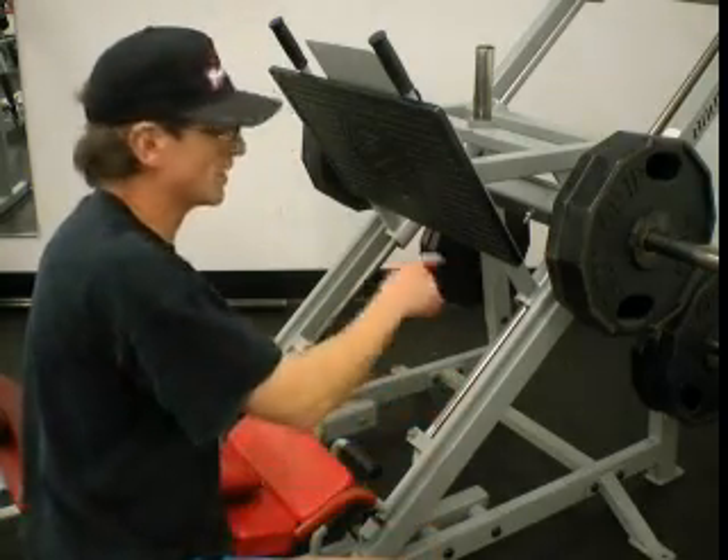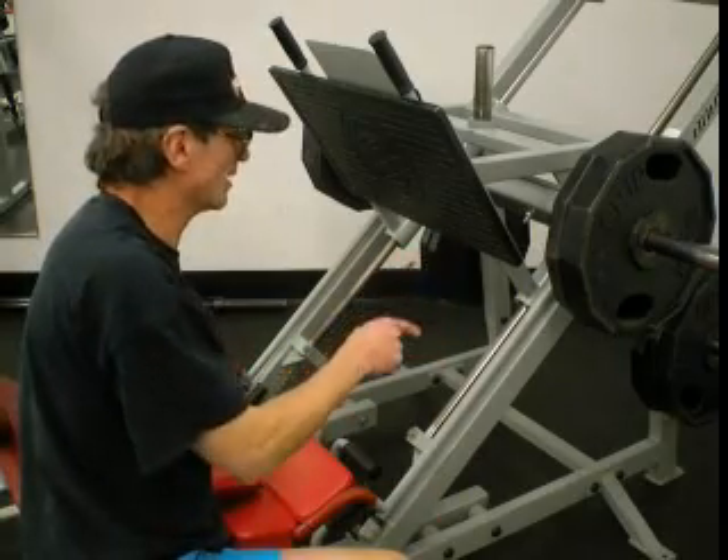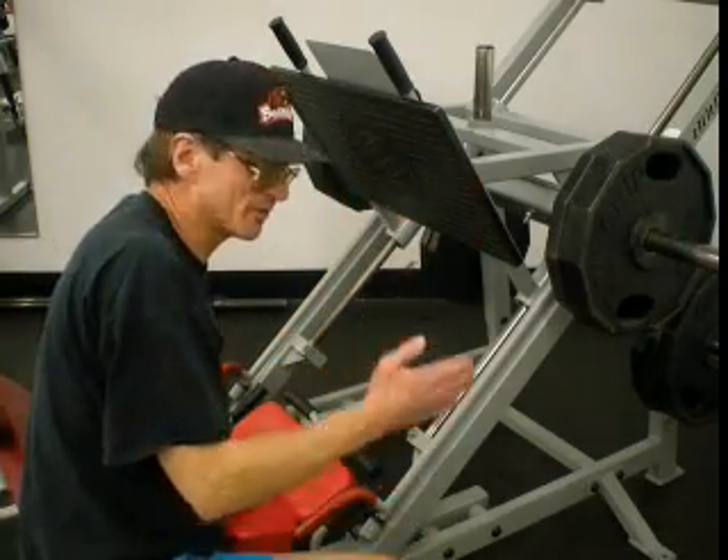So that's with no weights on it. Now, what we've got on here currently is roughly 200, 300, 400, 490 pounds — all 500 pounds.